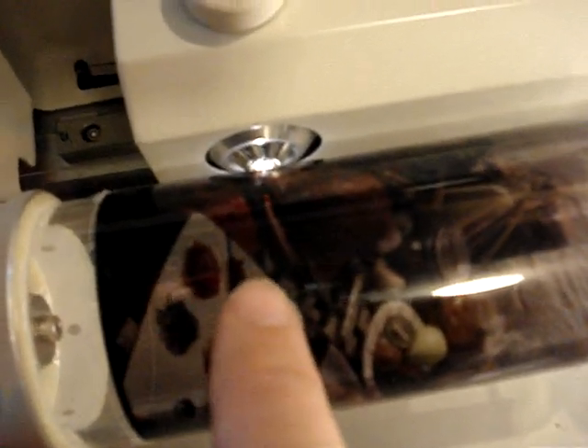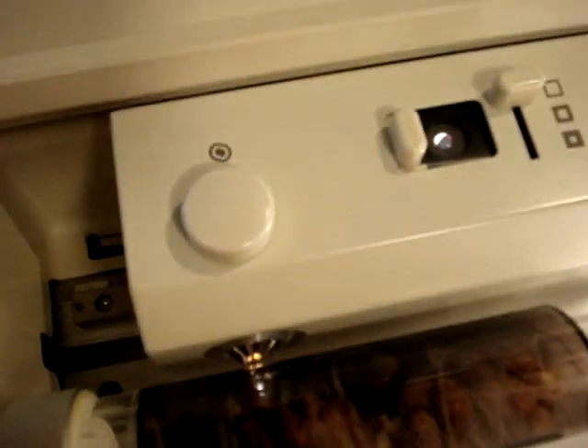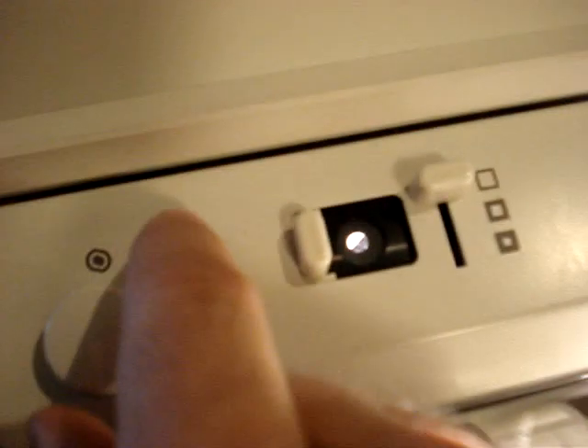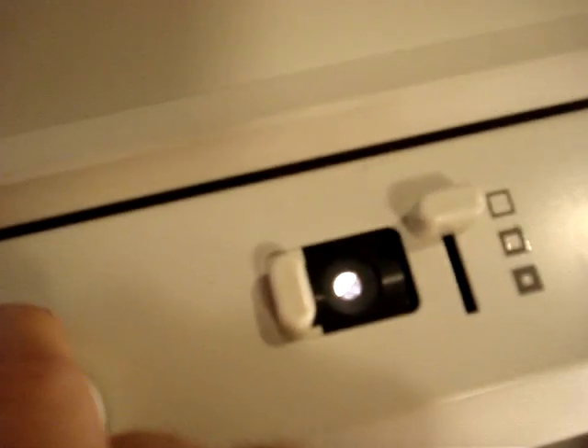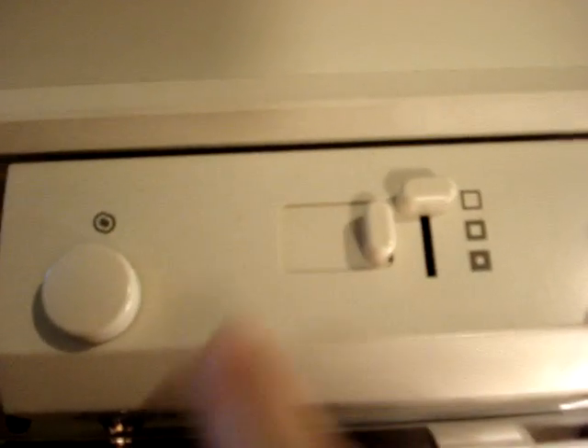The first thing we're going to do is move the scanner head over to where we can get a nice hard line on which to focus. I'm going to use the edge of this palette tray as a hard edge to get a good focus point. I'll roll the drum until that hard edge appears in the viewfinder, and without the benefit of my glasses, I'll try to get a good focus. I believe I've got it. I'm going to leave it on large aperture so we get a good quick scan. Close the viewfinder.